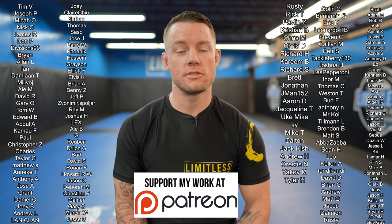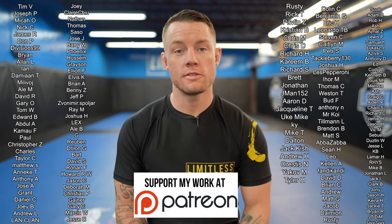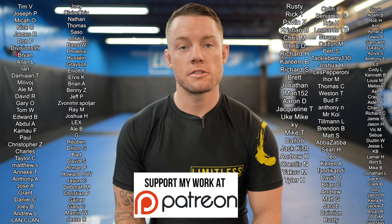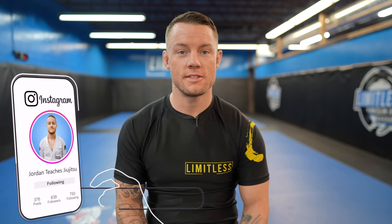As always, I'd like to thank my patrons who support the channel — I super appreciate you guys, you're awesome. If you enjoy my videos and want to support the channel too, make sure to check out my Patreon. Prices start at just $5 a month and I super appreciate your support. Thanks for sticking around until the end of the video — please leave a comment or fist bump, and I'll see you guys next time.